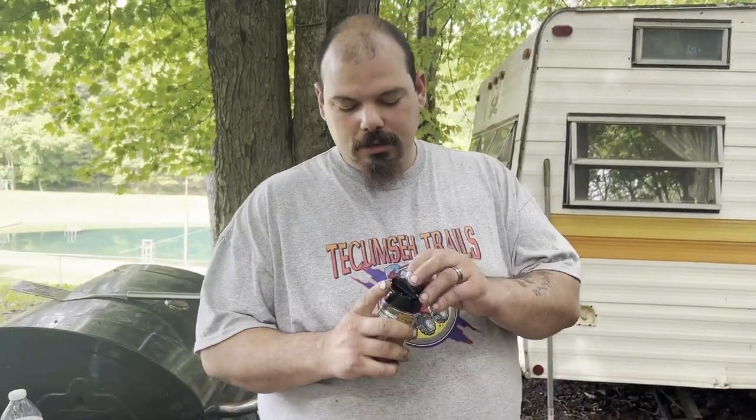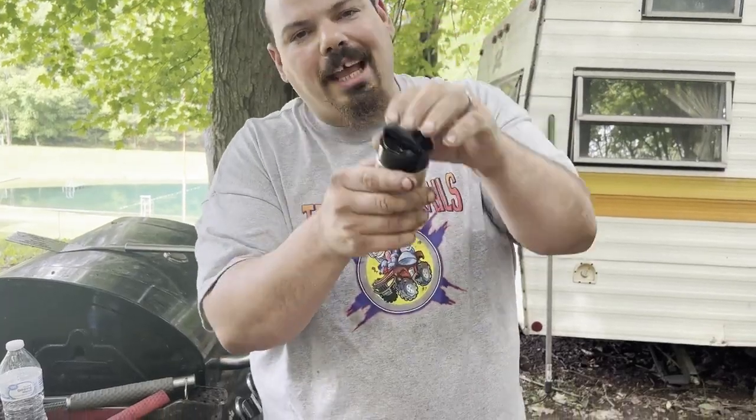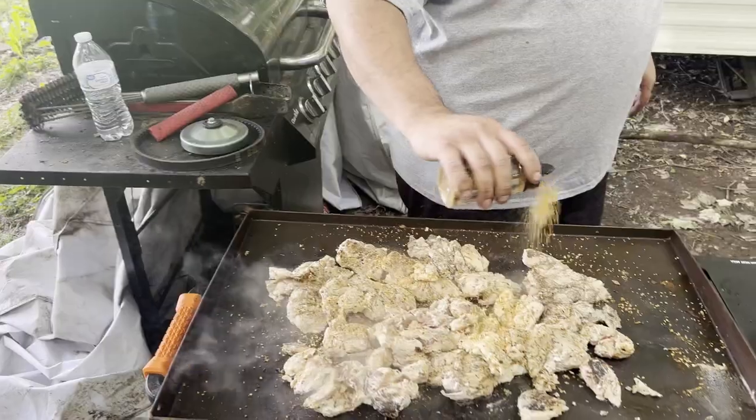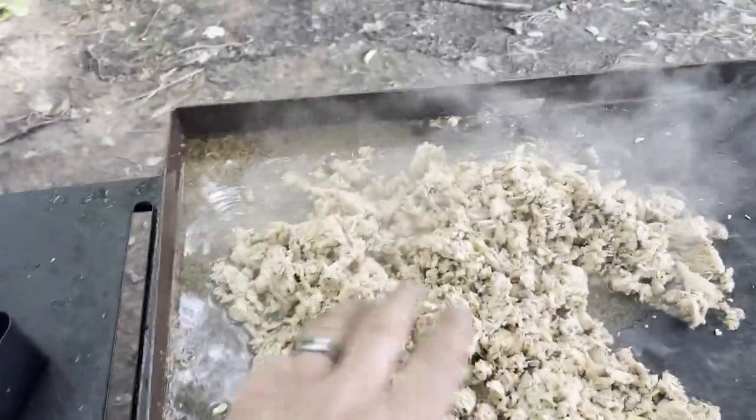BAM — this is useless, this right here, useless. Learn control. Now we're gonna let her cook, chop her up, and we'll be back.